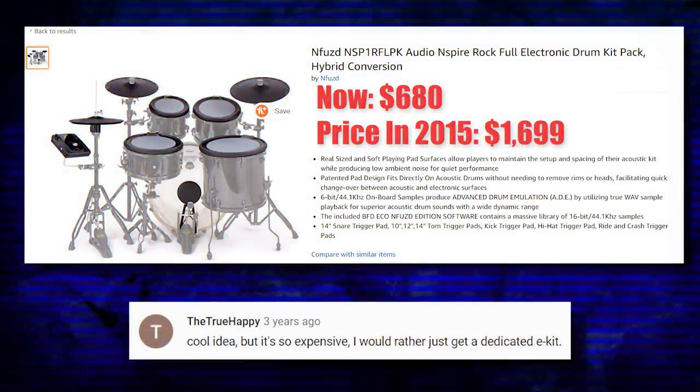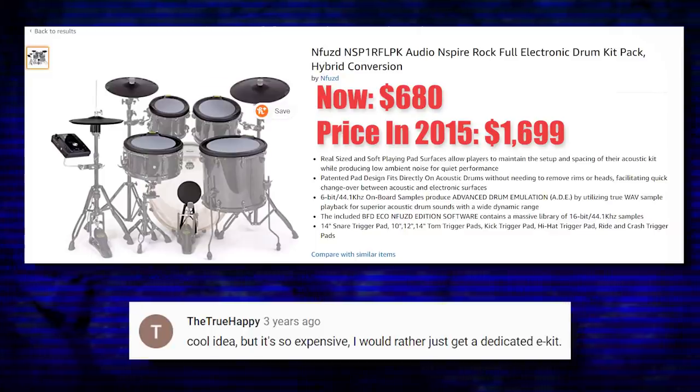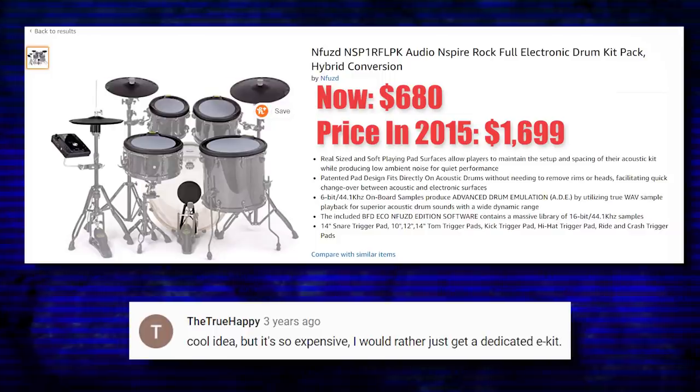Moving on to the second reason why this flopped: they were charging way too much money for it. If you go in the comment sections of a lot of the Enfused videos on YouTube, you'll see time and time again someone saying this system looks kind of cool, but they're charging way too much. People just weren't willing to spend that amount of money on a rubber pad-based drum set.